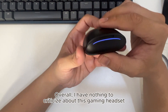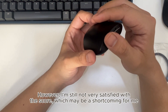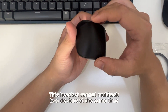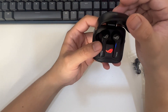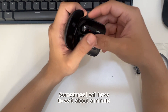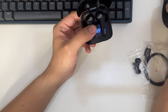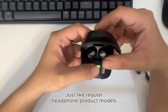Overall, I have nothing to criticize about this gaming headset. However, I'm still not very satisfied with one thing, which may be a shortcoming for me: this headset cannot multipoint connect to devices at the same time. Every time I want to switch to another device, sometimes I will have to wait about a minute. The active noise cancelling feature on this headset is quite okay, just like regular headphone product models.